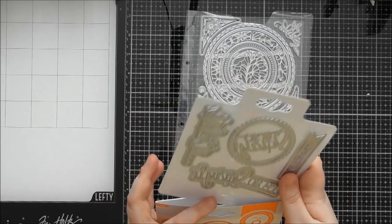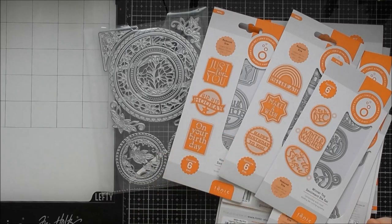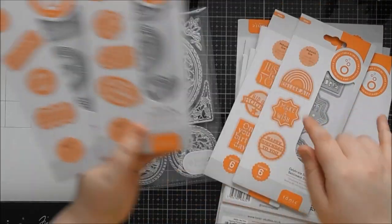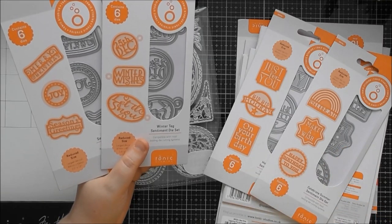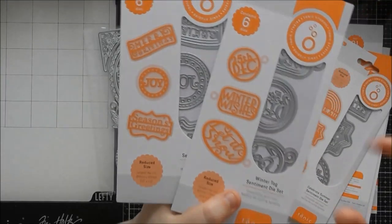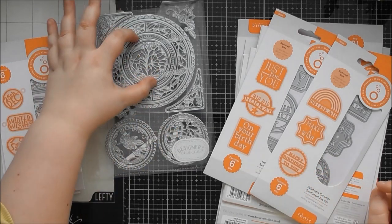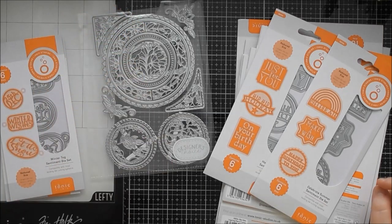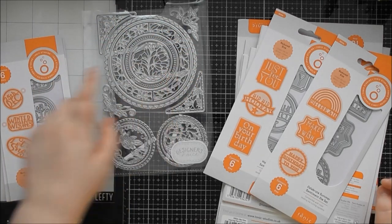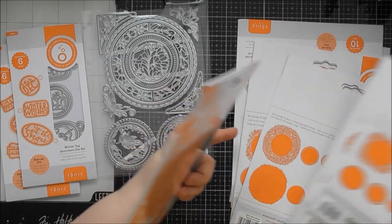I'm going to go on a little tangent to show you some other die sets you might already have that will go nicely with this Designer's Choice. These sentiment die sets came out with the staggered stages — there were two with each. The Christmas ones with 'December 25th' and 'Joy' would go really nicely in the center of this design or offset to the side.